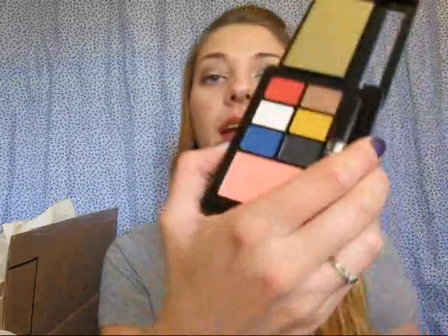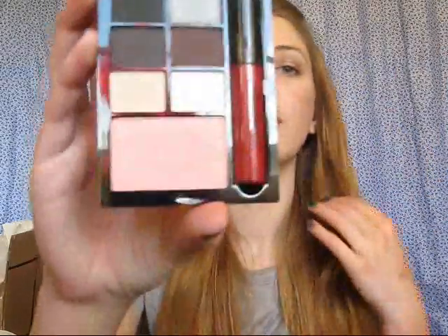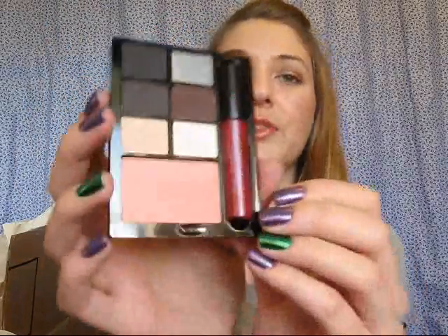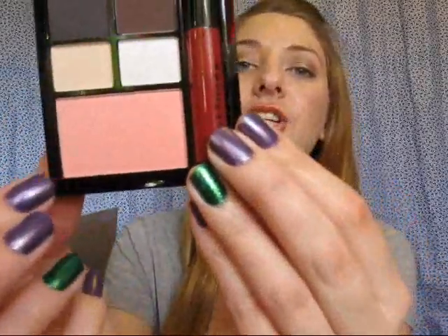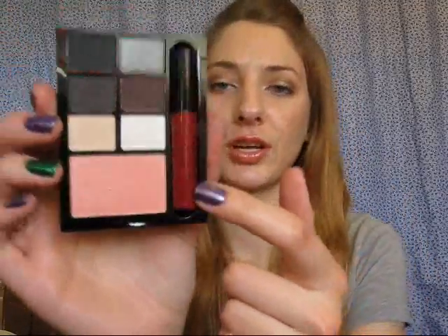So there is this one — this one is called Day at the Museum, and it's like just sort of primary colors with white, black, and a brown. It comes with a clear gloss and a peachy nude blush. Then we have Hot Date at 8, which is like blacks, silvers, browns, and then also a nude and a white. This one has like a pink shimmery blush and a deep fuchsia lip gloss.